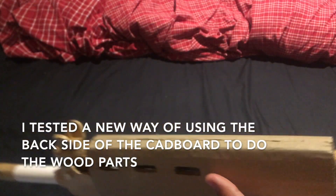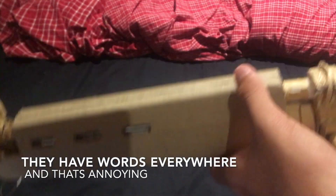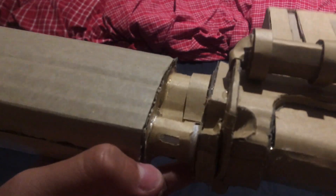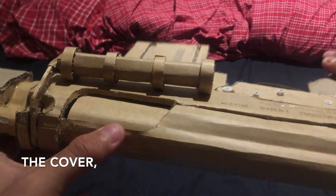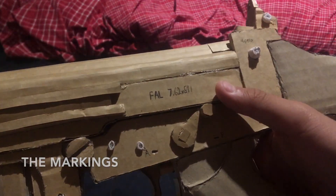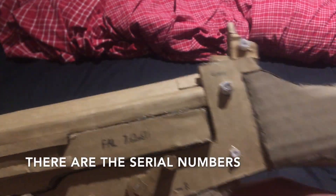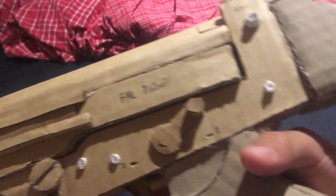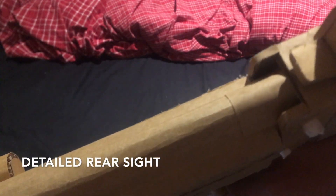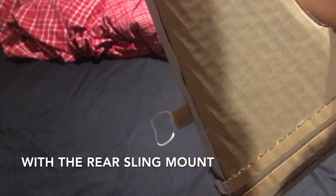Here we have the handguard. I tested a new way of using the back of the cardboard, because the cardboard bits I got aren't really good — they have words everywhere, which is annoying. And then here we have the mag, the receiver, the cover, carry handle, the markings — FN FAL. We have the safety and fire selector, serial numbers on the bottom, the curved grip, a detailed rear sight, and the rear sling mount.